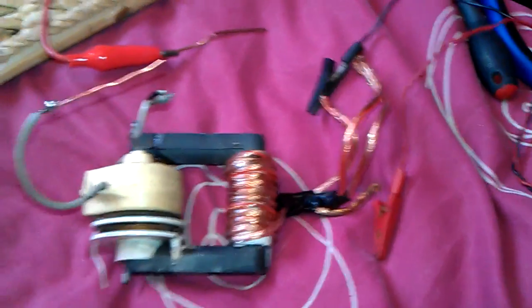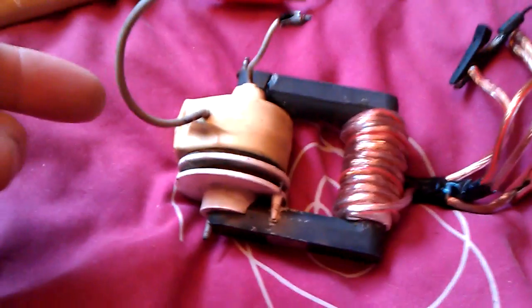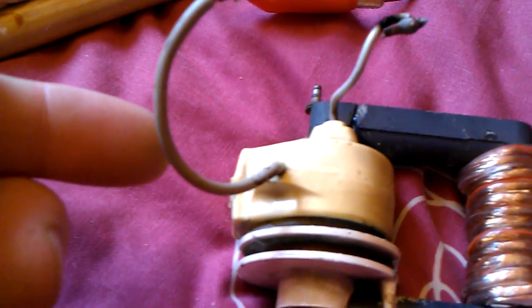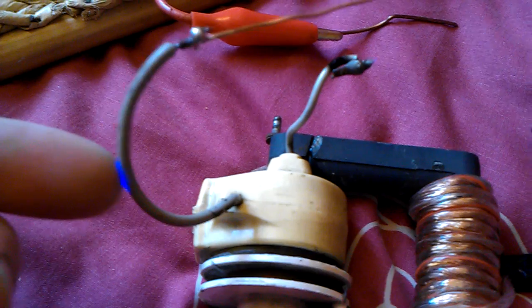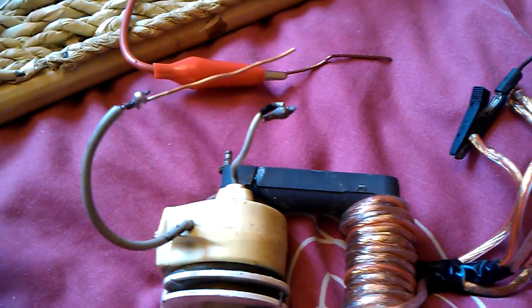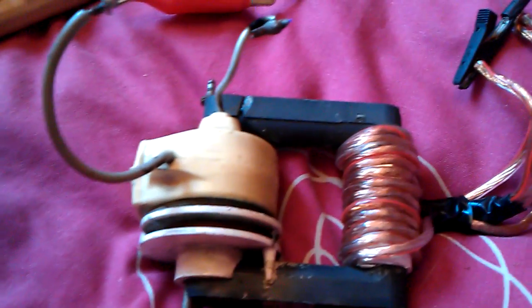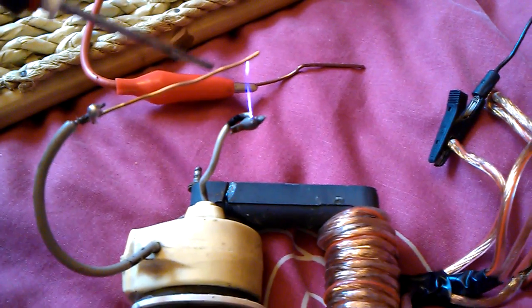Anyway, let's get back to this and I'll show you this running. You do get quite a good corona discharge from this as well — look at this. Very powerful little flyback. It actually burns my fingers — it's quite powerful for its size, and very quiet.